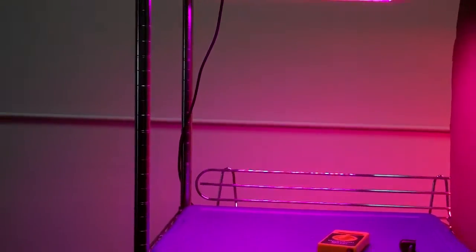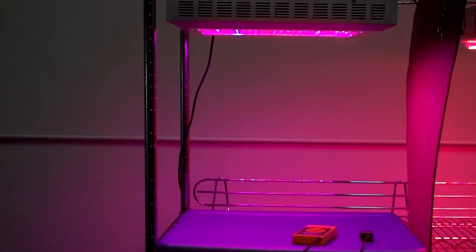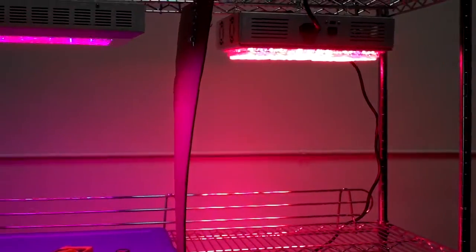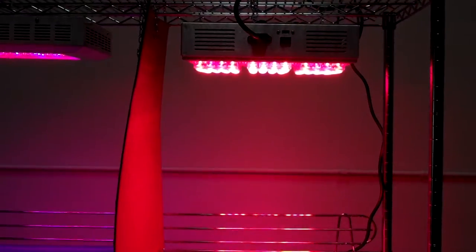We're doing a comparison. We're going to compare the most popular LED on the market, and to the right is the Apache Tech 120 watt. This is nothing scientific.